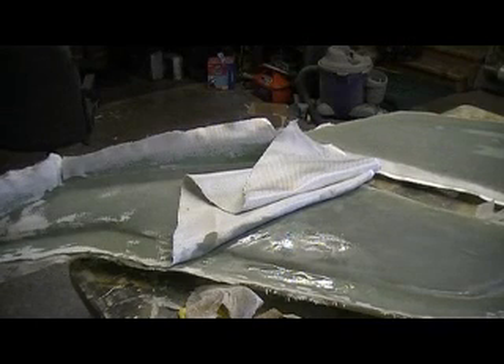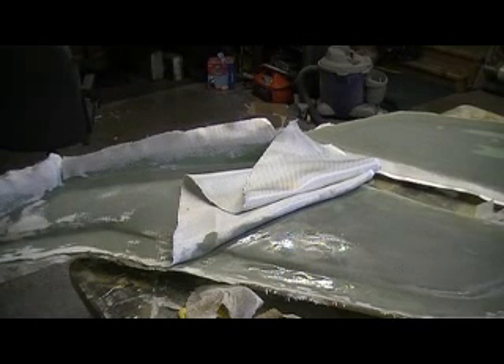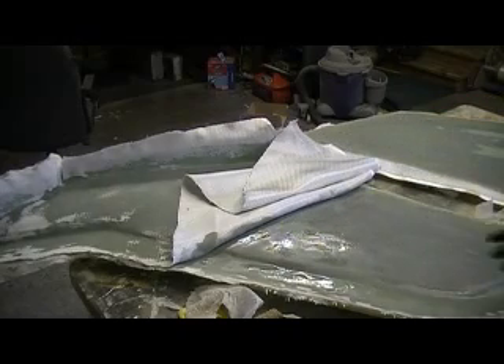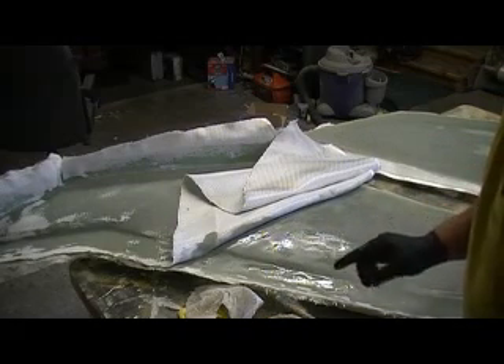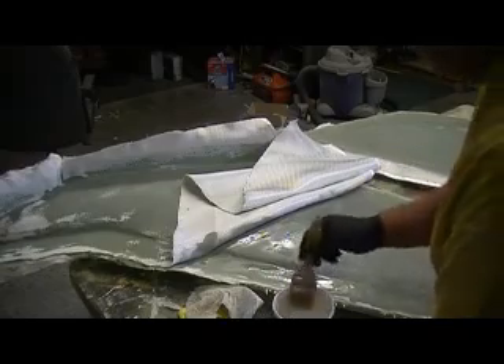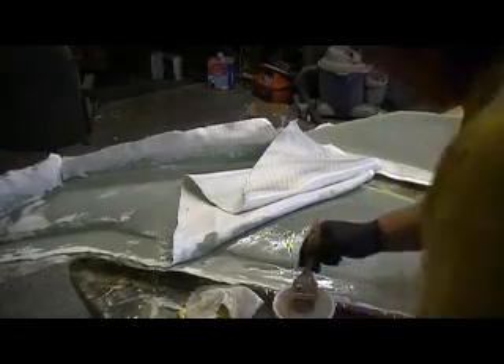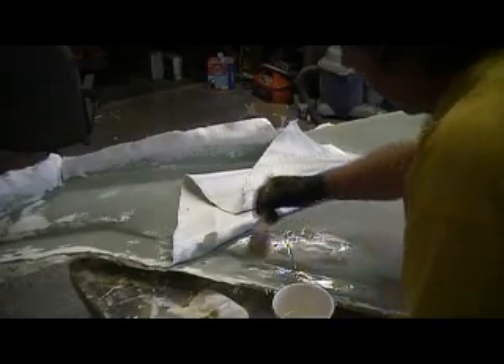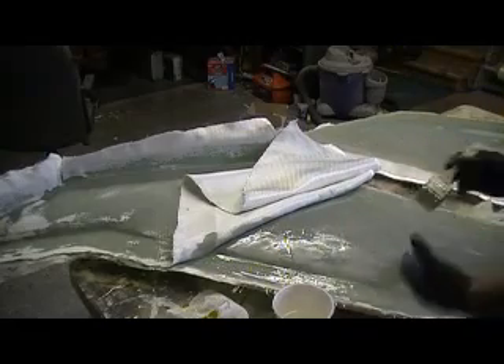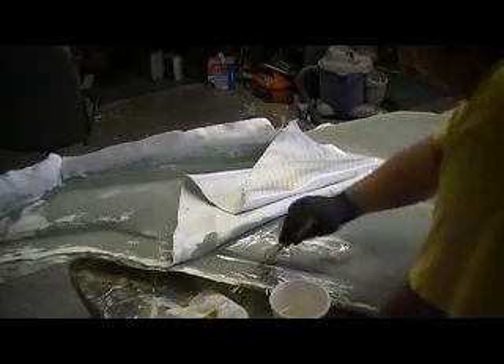I'm ready to fold back my last layer almost. I just took this layer and folded it back over the other layers I already had resined up. I'll just use my squeegee to get it laying flat. There is plenty of resin right there, but we want enough to soak up — we want this to really wick. All that resin I put on there earlier in between all them layers is still there. We don't want to work it up yet.